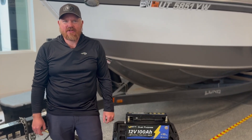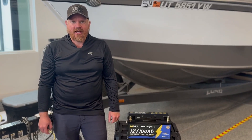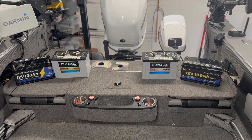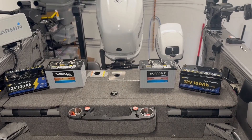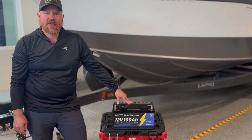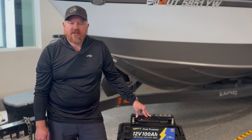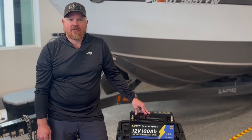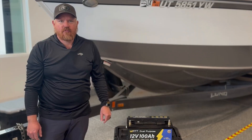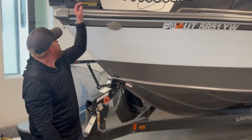Hey everyone, welcome back to Kokanee Addict Fishing. We're out in the garage today doing an upgrade that I'm very excited about. We're swapping out my old AGM starting batteries for brand new dual purpose lithium starting batteries from Watt Cycle. In this video I'll go over why I made the switch to lithium, how the install went, and we'll even hit the water to show you how it performs.